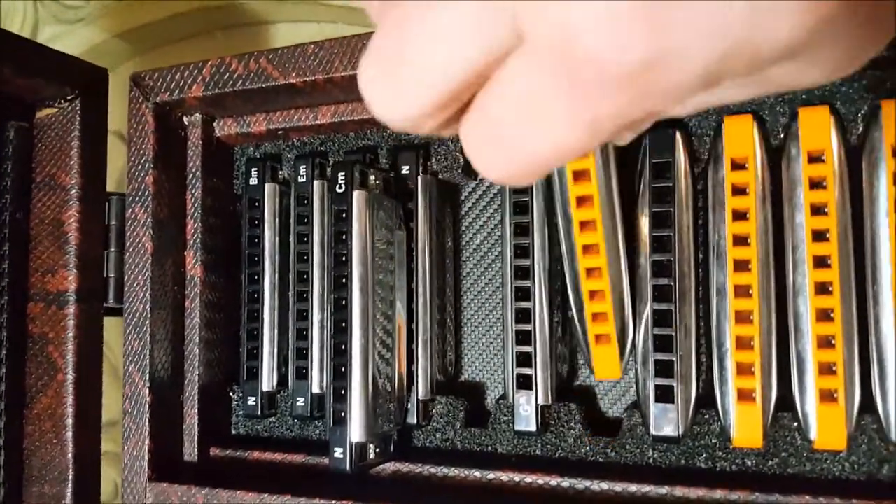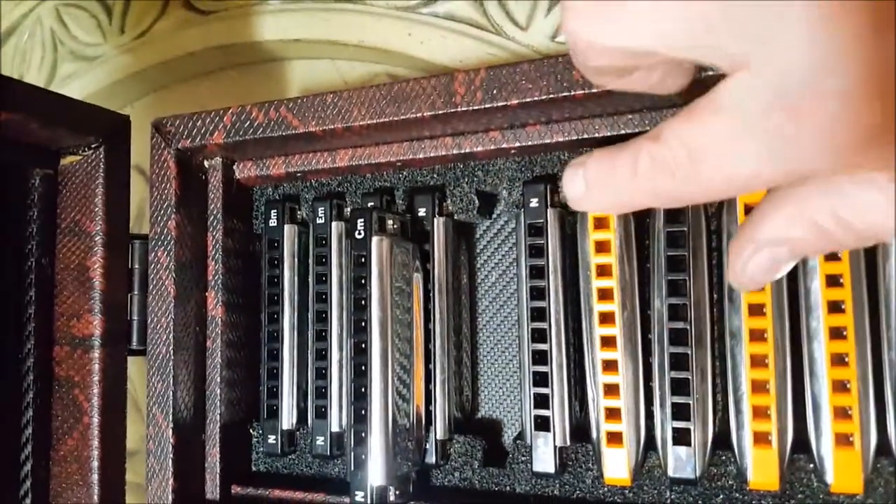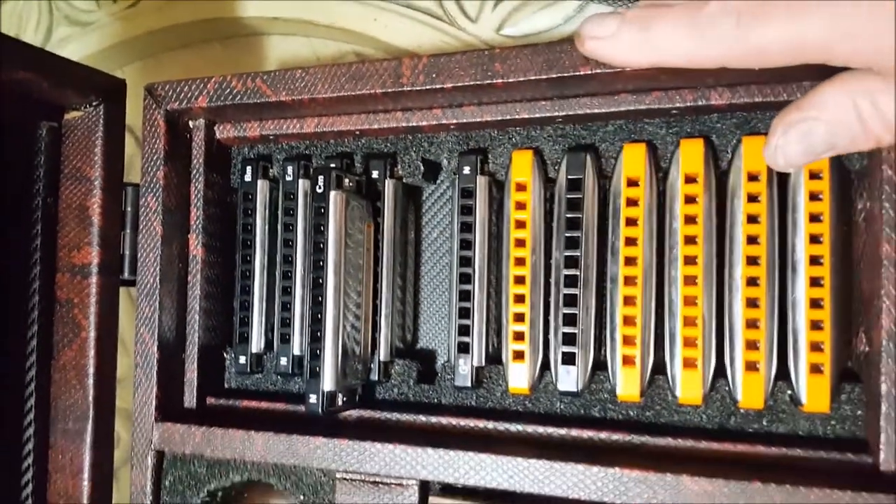So basically, to insert: push to the left or right depending on which hand you are, then push down. That's it.